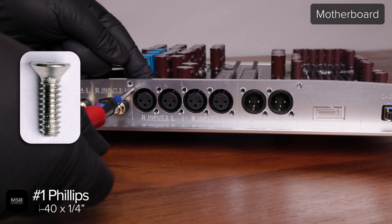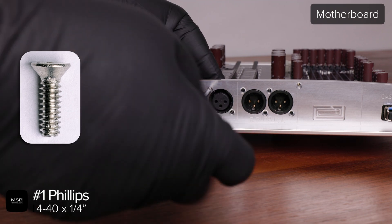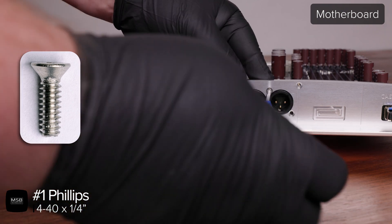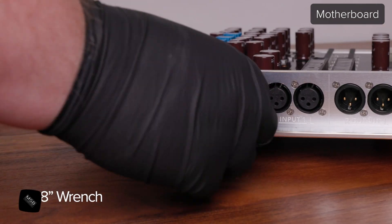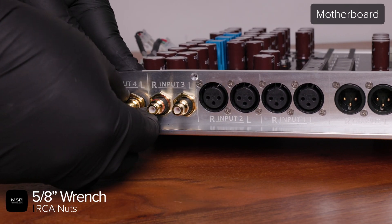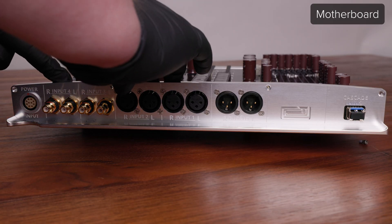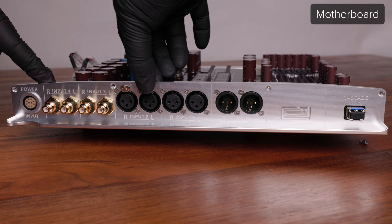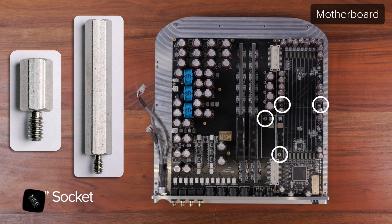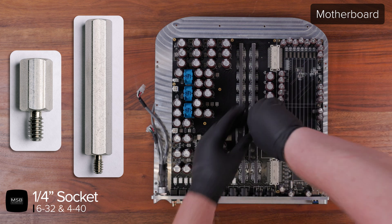Start by using a number one Phillips to reinstall the 12 screws into each of the XLR connectors. Now use a 5/8 inch wrench to reinstall each of the RCA nuts one at a time. You can reinstall each of the XLR tabs by simply pushing them into the slot at the top of each connector. It is important to keep them flat and square with the jack panel when inserting them because they can become stuck if they go in at the wrong angle. Now use a quarter-inch driver to replace the short 6-32 standoffs for the clock and the tall 4-40 standoffs for the DAC modules. Do not over-tighten them — it is easy to shear off the threaded stud into the base metal.